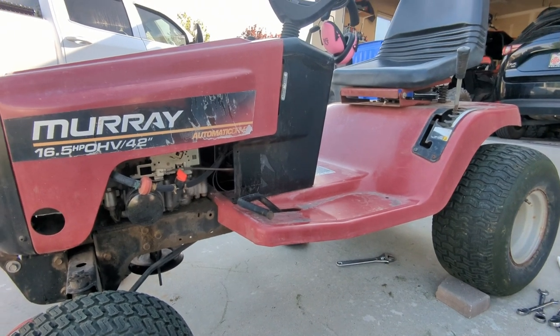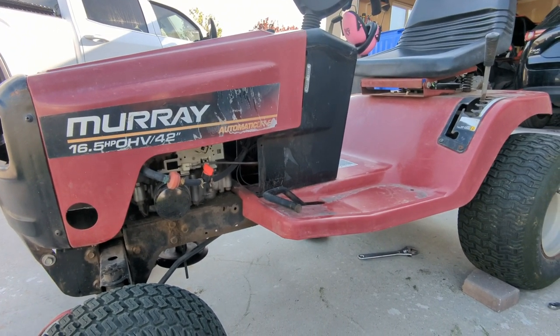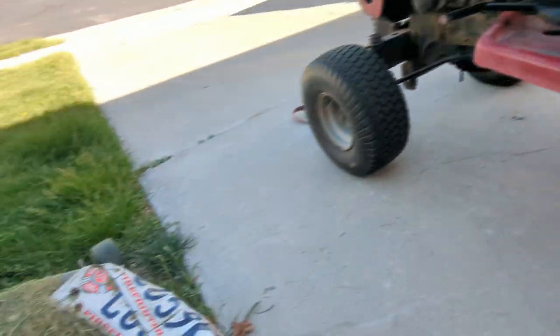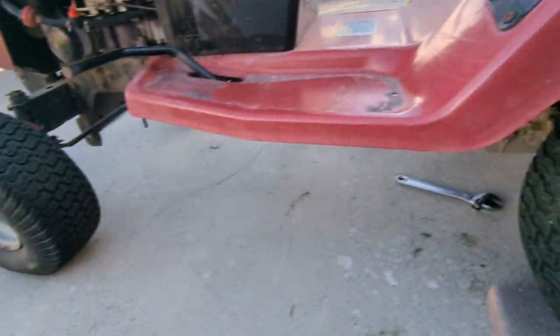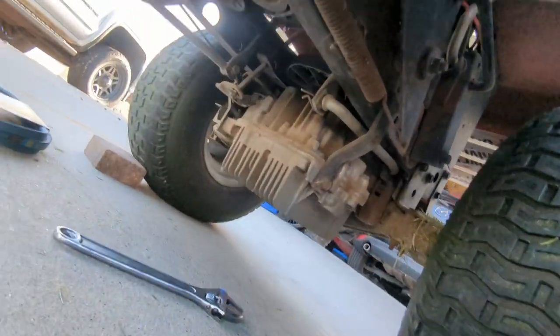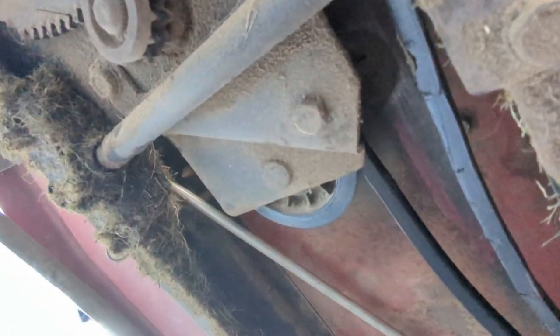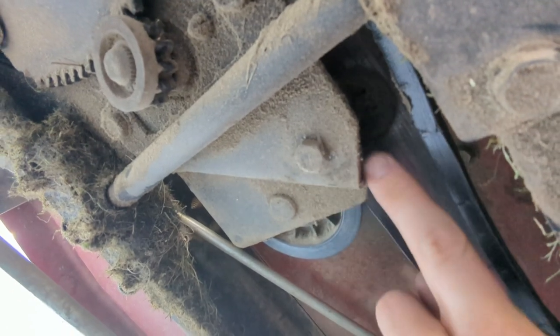We're going to be replacing the drive belt on this older model Murray riding lawnmower. We're going to start by first removing our mower deck. Then underneath here we've got this belt guide bolt right here — we need to loosen that.